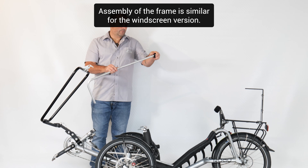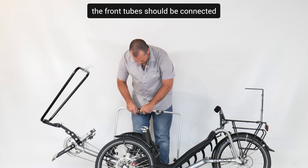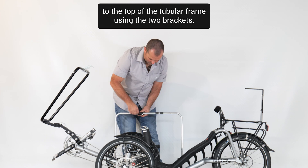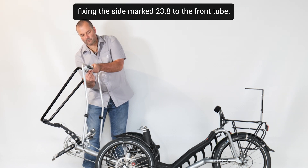Assembly of the frame is similar for the windscreen version. After connecting the two front tubes of the frame, the front tube should be connected to the top of the tubular frame using the two brackets, fixing the side marked 23.8 to the front tube.